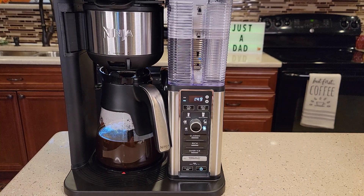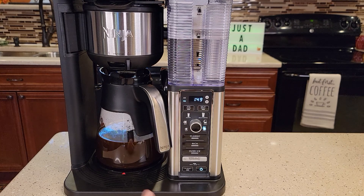Hello everyone, this is Just a Dad. Today I'm going to show you how to set the clock, set the auto-brew, change the warming plate temperature, and change how long this coffee maker stays on — the auto shutoff — on this Ninja 10 Cup Specialty Coffee Maker, model number CM401.